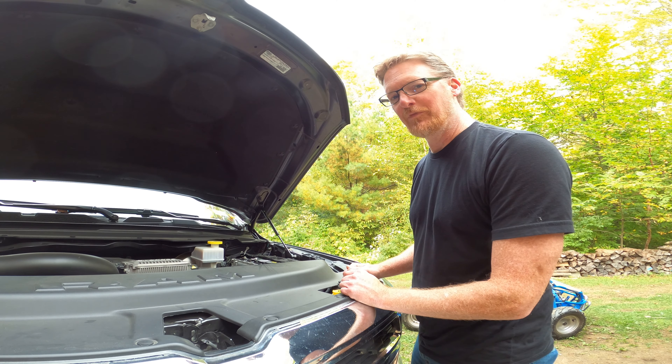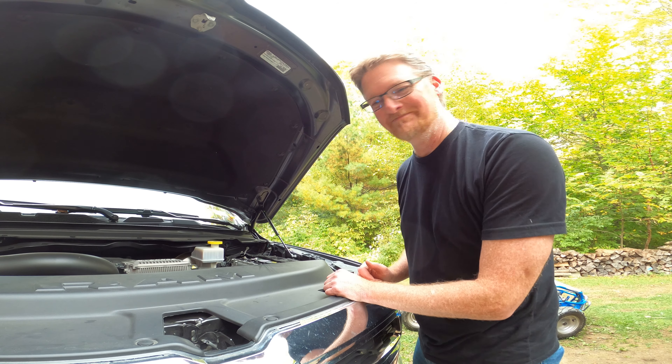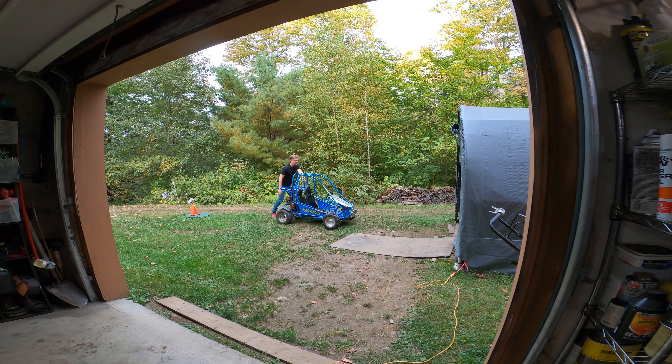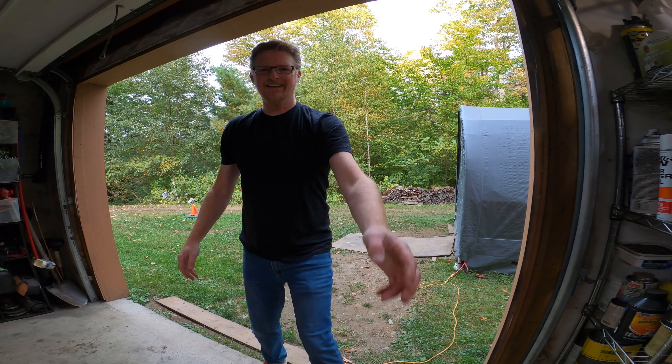No error codes, everything looks great. Putting a new battery in a new Ram 1500 — by default, that should just be the first thing you do when you get it home. Save yourself some trouble. If you get a P0C30 error code on your Ram 1500, you probably need a new battery. If you need a new battery anyway, it's best just to replace that thing. Still loving the truck.